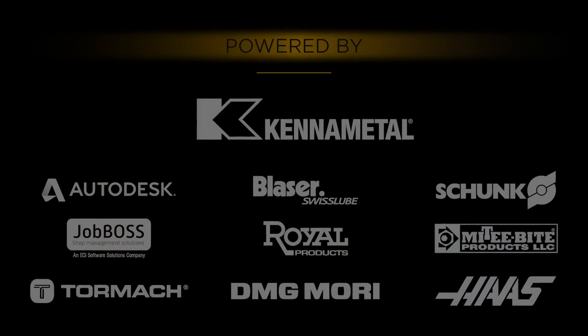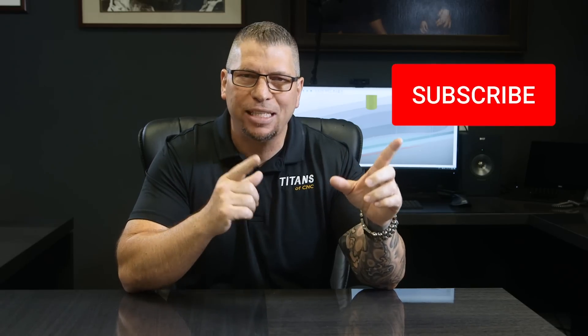Today we're going to give you some wisdom and show you some chips getting cut off some hard materials. If you haven't subscribed yet, please hit that subscribe button. We're bringing education, entertainment, and awareness to our industry. If you like this video at the end, please hit the like button and put your comments below.